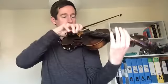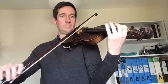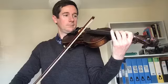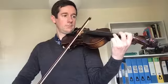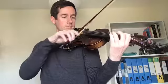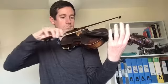Well done. And we'll try that now with slurs. One, two, three, four. One, two, three, four. Great. Well done.